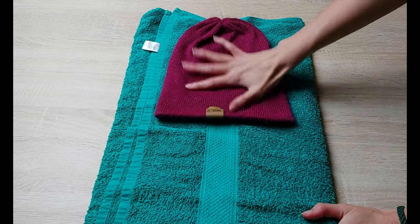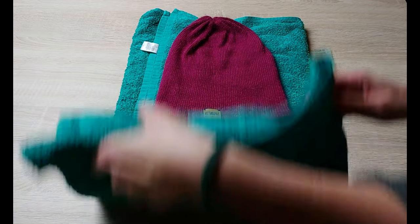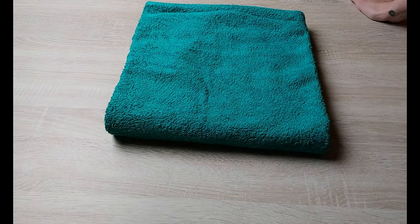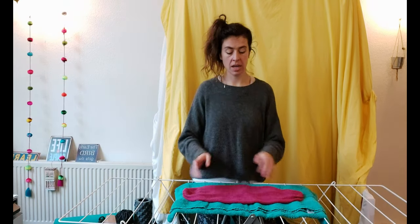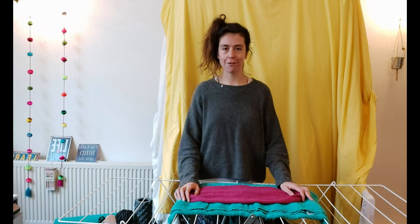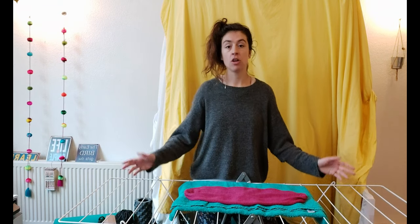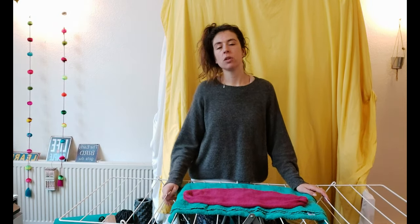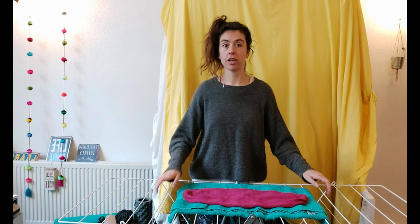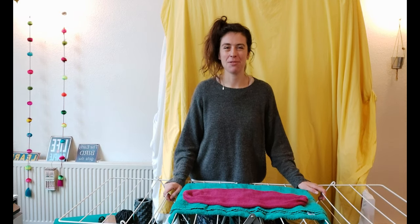Now we're going to get a new towel, put the hat flat in its original shape again, make sure there are no wrinkles, and we're going to fold it and leave it here until it's dry. The alpaca wool garment has been drying between the towels for about three hours. A lot of the water has been absorbed, so it's going to dry a lot faster now. Make sure it lies flat on a flat surface — this can be a drying rack, a counter, or a table, whatever you have available. You don't necessarily need the towel anymore at this point, but you can keep turning it to make sure both sides dry well. Just wait until the garment is dry and it will be fresh and ready to wear.